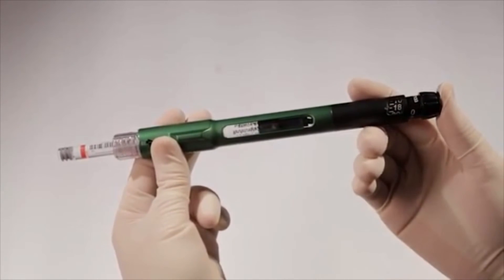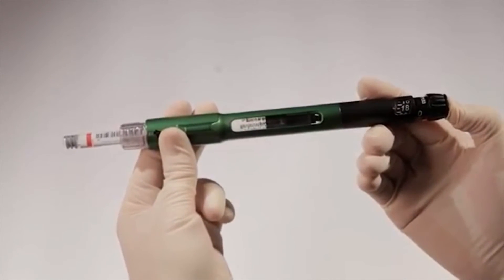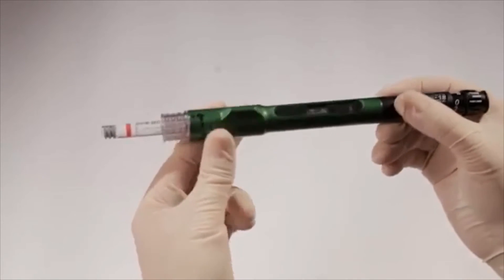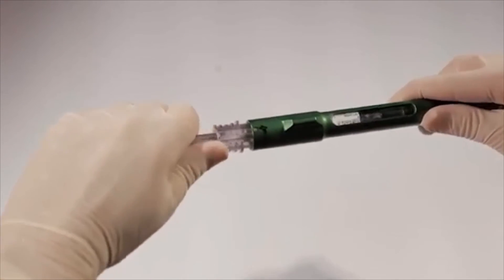If you cannot depress the dispensing button, it's another indication that the 1.8-milliliter cartridge may not be seated correctly in the cartridge connector. Do not force the button if you are feeling resistance — this may damage the pen. Turn the connector to the number one position and remove the 1.8-milliliter cartridge by pulling straight out.